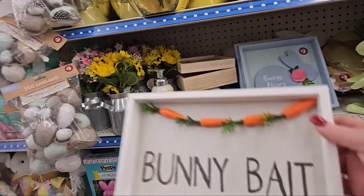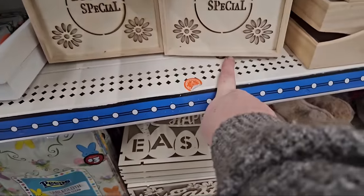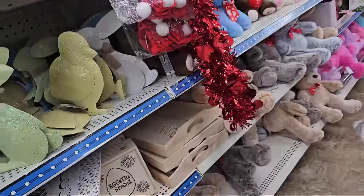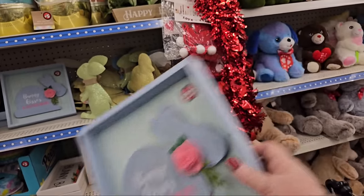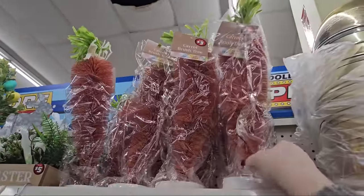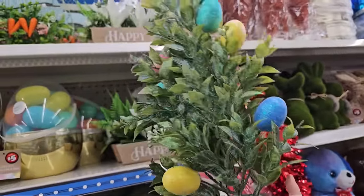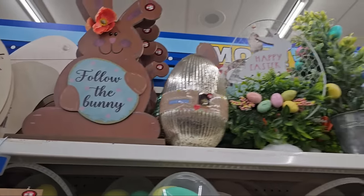There's more wood decor — it says "Bunny Bait" and has carrots all over it, that's funny and cute. And a box that says "Eggstra Special." They have Easter natural trays that say "Happy Easter" and one that says "Bunny Trail, Hop This Way." Look at this — it's a carrot brush tree for $3! There's a tin with greenery and Easter eggs all over it. And there's a big wooden bunny that says "Follow the Bunny" holding an egg with an orange flower — that one's $5.